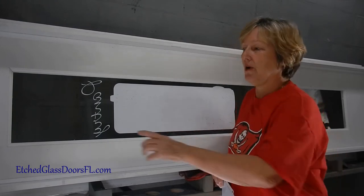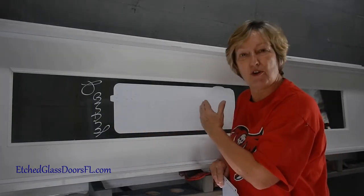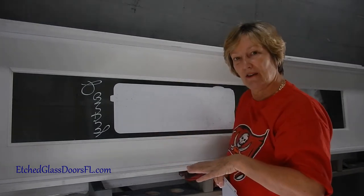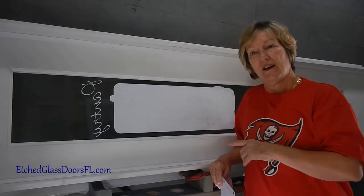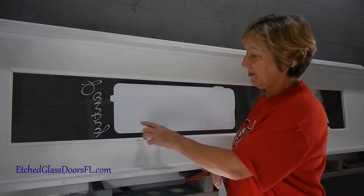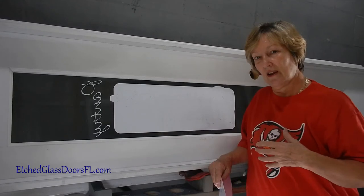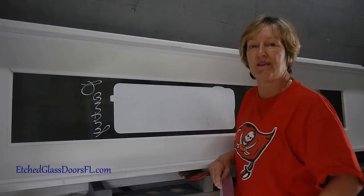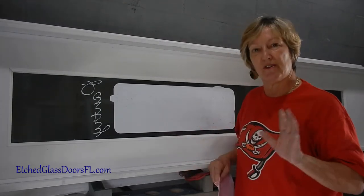Normally what I do is have a totally frosted door slab and put the design on the outside, but since this door was so hard to get in this size, this was the configuration that worked best. So there'll be a little clear area so you can see in. Sometimes, like a bedroom door or office where you don't want to see through at all, this won't work — but it works for this project.